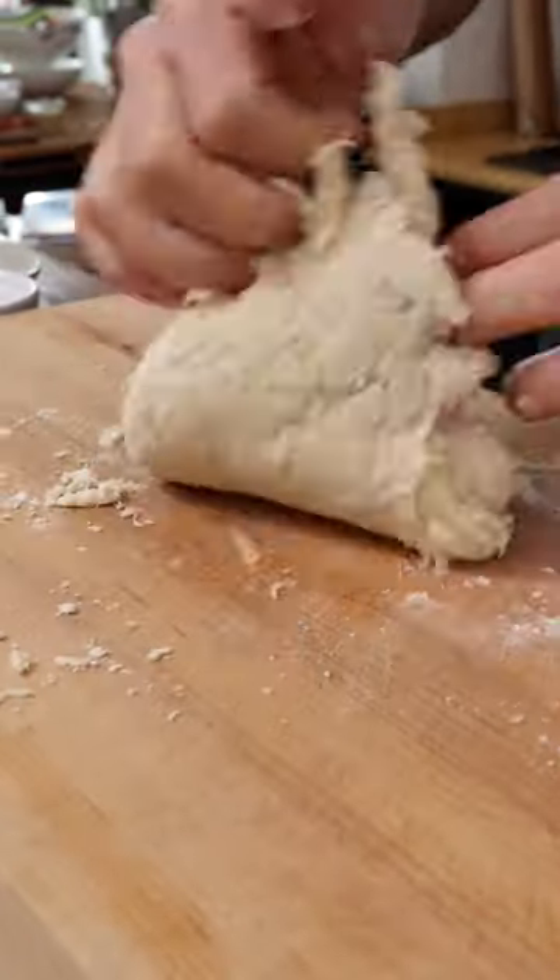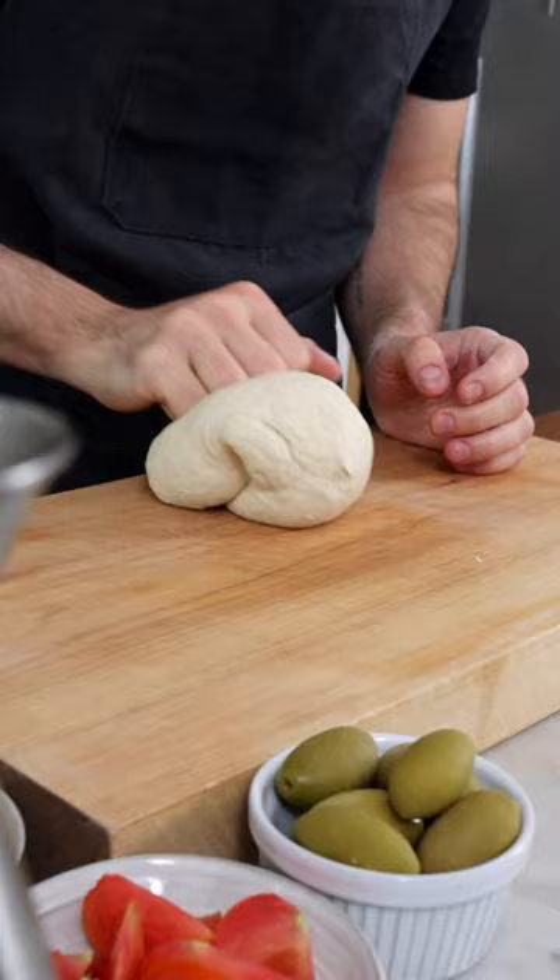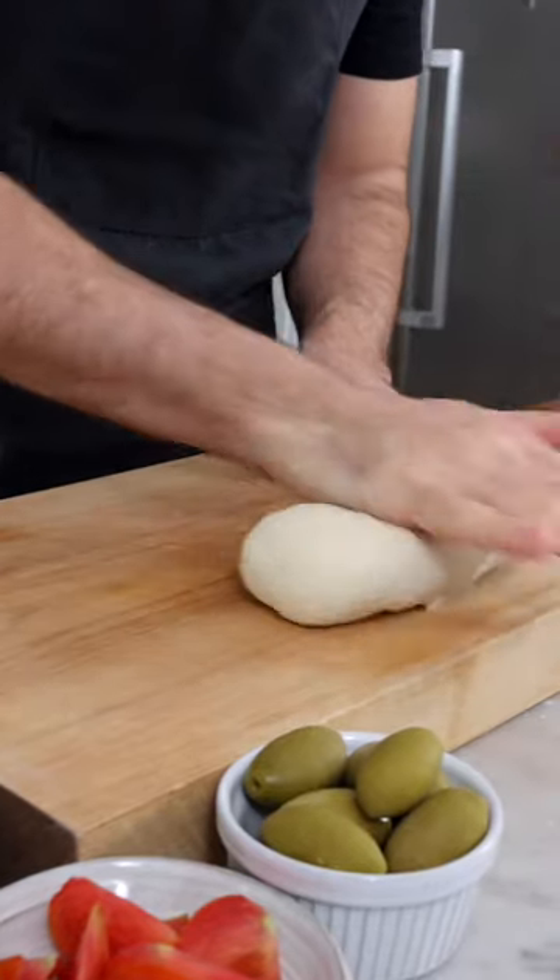Now knead it with your hands for about 5 minutes. If the dough is too wet, add a pinch of flour. Then keep kneading until you get a smooth dough ball.